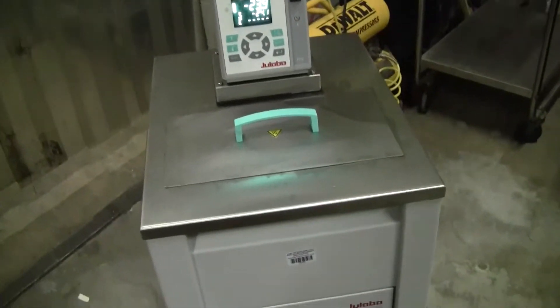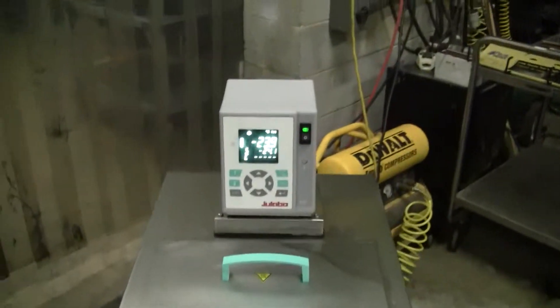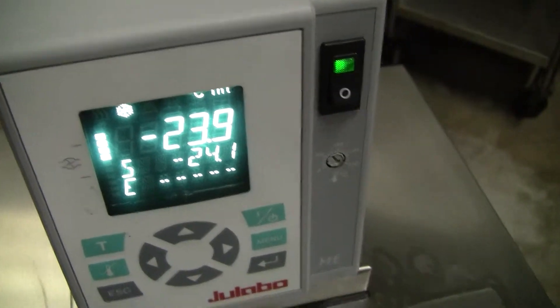Hi, this is Michael Natal from Hitech Trader. Today we're looking at a Julabo FP40 with an ME control head. We have a set point temperature of minus 24.1, or at minus 23.9.